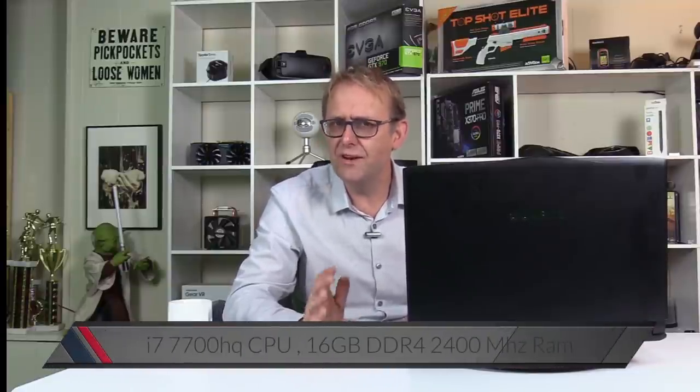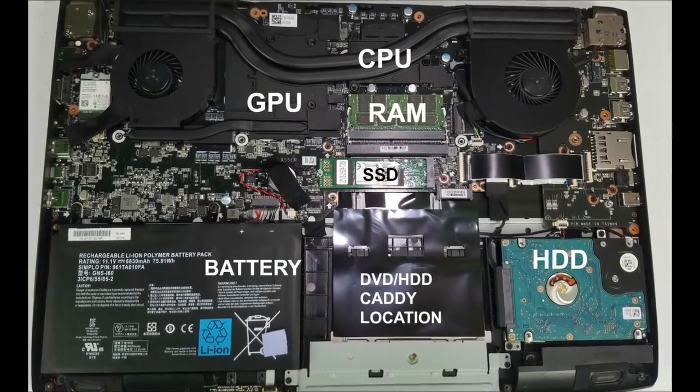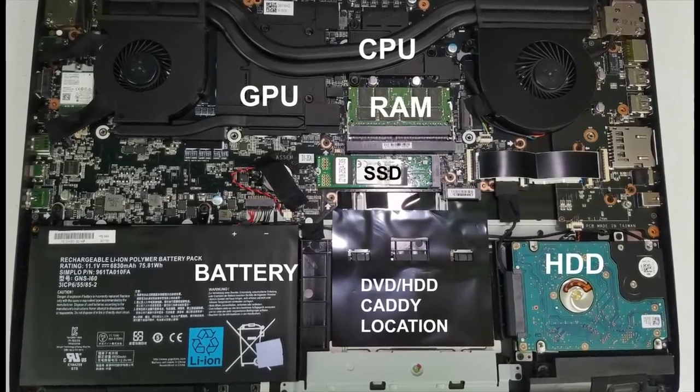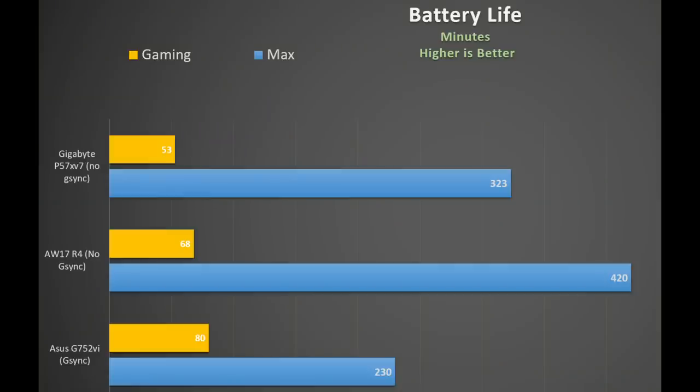Like many laptops in this price range it is equipped with a quad-core i7-7700HQ CPU and 16GB of DDR4 2400MHz RAM, with two slots so you can upgrade to 32GB. It has a 76Wh battery good for 323 minutes — just over five and a half hours — at 25% brightness on power saver. This is less than the seven hours on the non-G-Sync 1080p Alienware 17R4, but much better than G-Sync models like the Asus G752VI. Gaming, expect just under an hour.